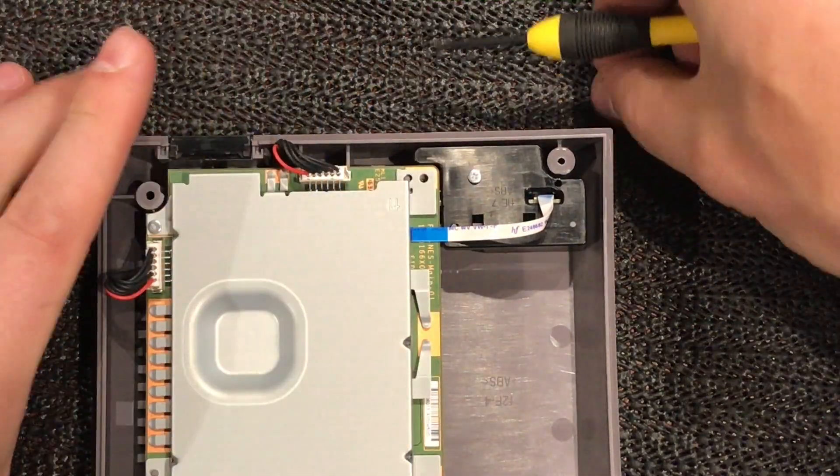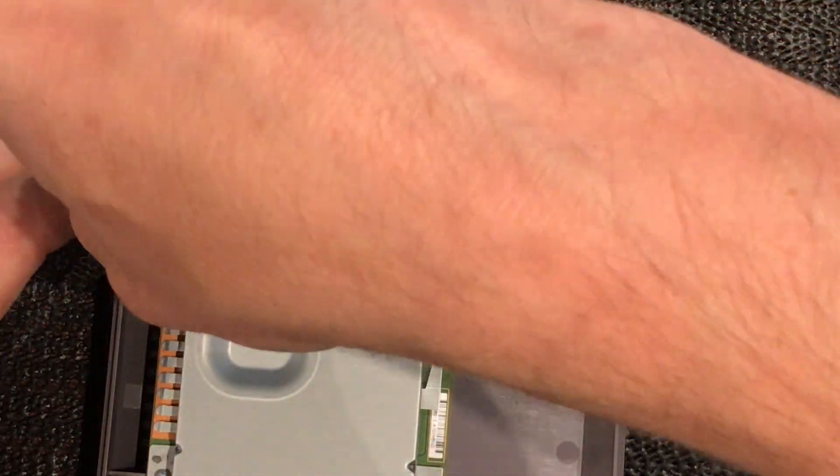Looks like all the screws are the same so far which is good - the case screws and these screws in here.